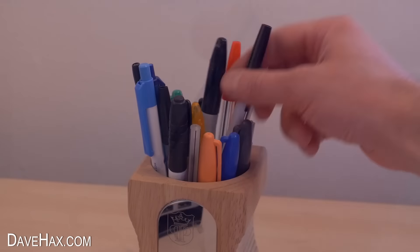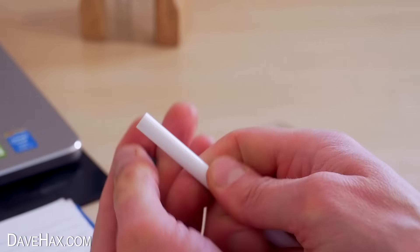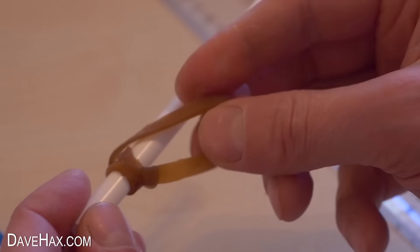You can make a shooter like this out of all sorts of pens. You just need to make sure that when you take it apart, you're left with a clear hollow tube that the ink cartridge can slide straight through. For this one, rather than taping on the elastic band, I wrapped it around and tied it on instead.